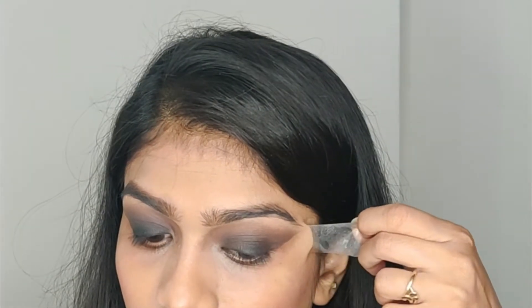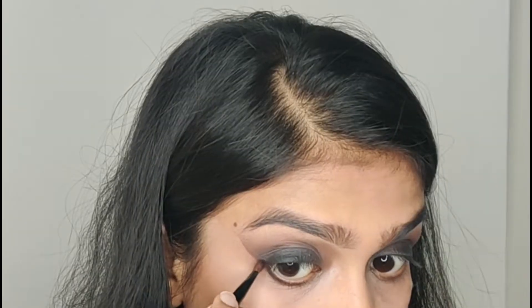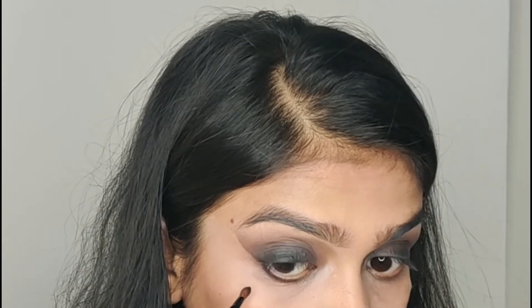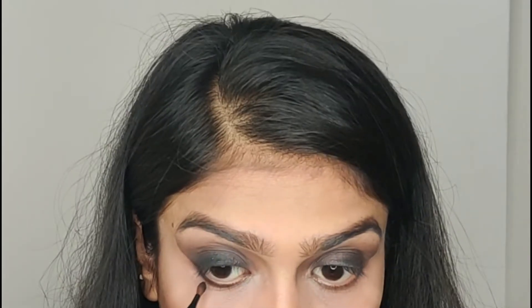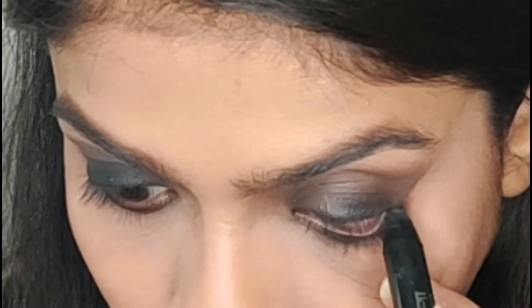After that, once your eye makeup is completed, you can remove the tape. You can see the difference — it looks perfect. Next, I will apply the Blue Heaven kajal on the waterline.